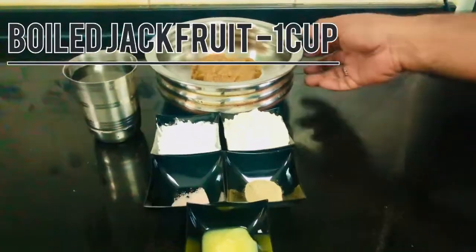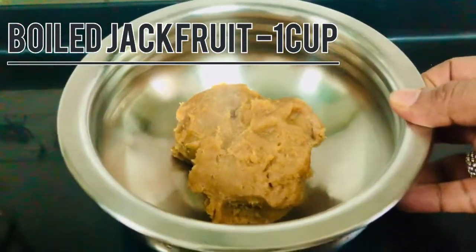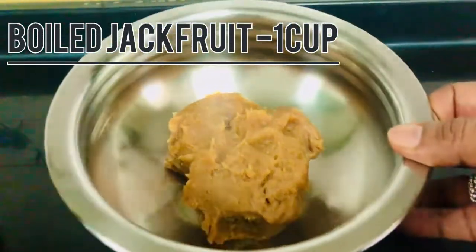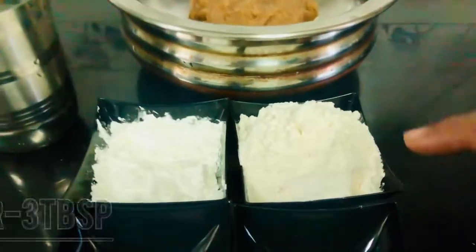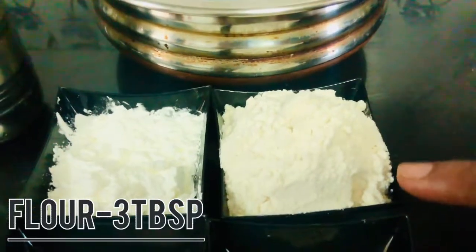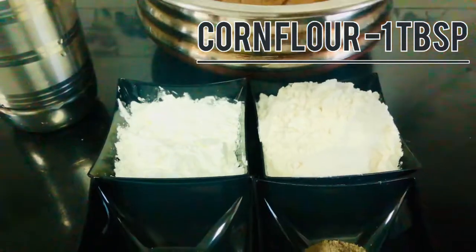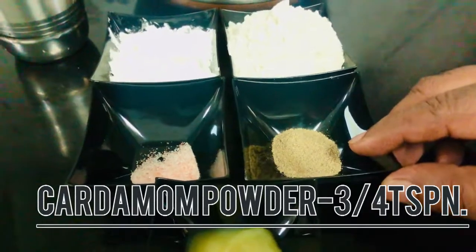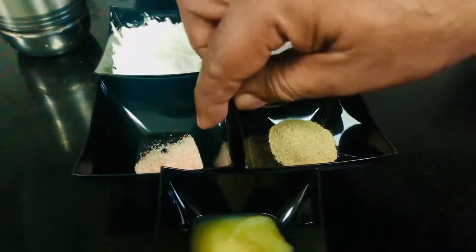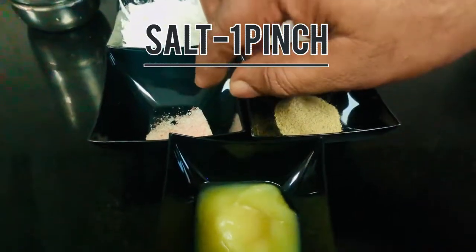I'm going to cook. We have a 3 tablespoon of corn flour. Lynn is prepared for 1 tablespoon, a teaspoon of mujer blend. I will add 1 teaspoon of this.